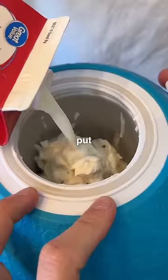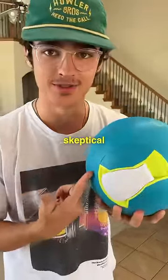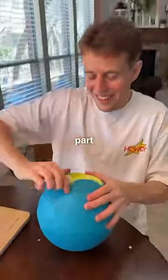And finally, step four, put the mixture in one side of the ice cream ball with the salt and ice on the other side. I'm very skeptical of how this will taste. And now for the most fun part, begin to shake.